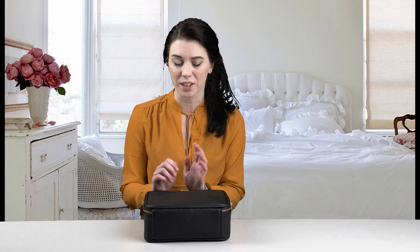This is also good for your makeup as well as other toiletry items or anything you really need to take with you. Well, thank you for watching. My name is Madison.